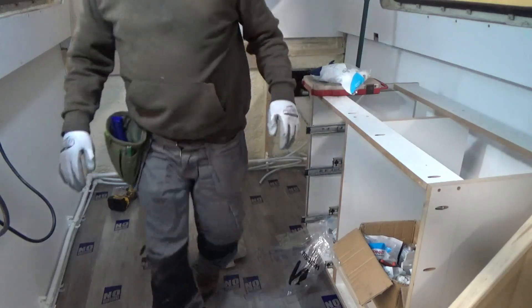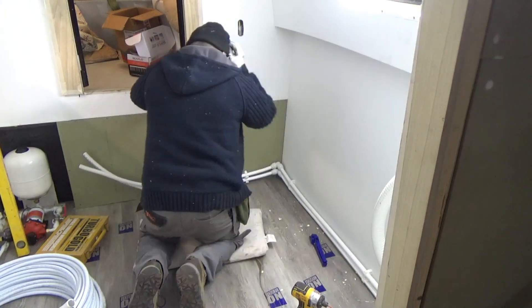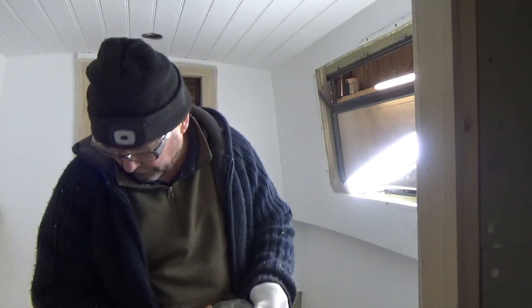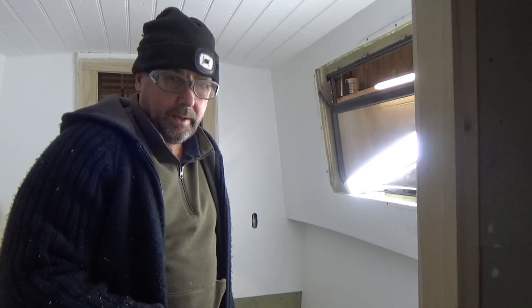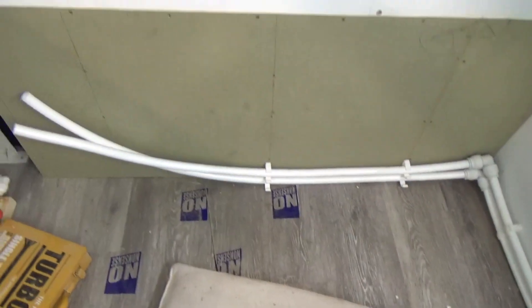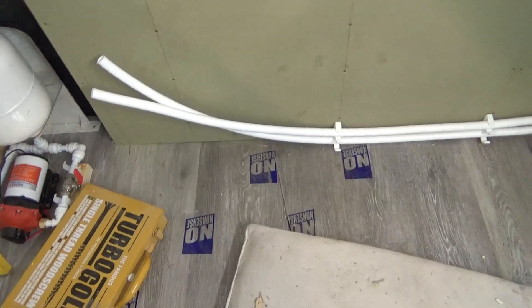That's all the central heating radiator stuff first-fixed in the 22mm. We still have to tee off to the rads with 15mm, but you have to do the whole circuit in 22mm for the Eberspächer. We're running down that cabinet with the water tank going in there, then we'll come along and there'll be a small rad under the step, and then we have to connect those two ends into a loop — so it's a flow and return.